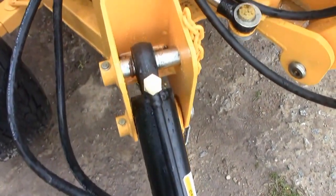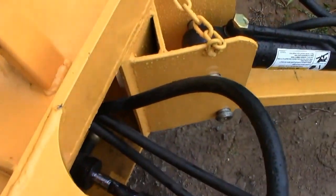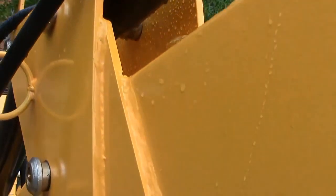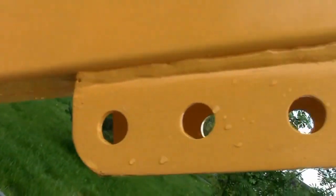If we look at the backhoe closely, it produces a good impression. The metal is thick and all the components seem to be reliable. The main parts of the machine are easily accessible, making them easy to maintain or repair if necessary. However, I should mention that the welding seams and paint finish leave much to be desired.